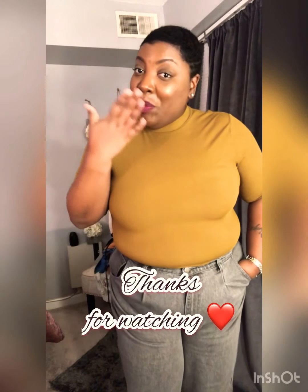So you guys, that will conclude my haul. Thank you guys for watching and until next time, bye!